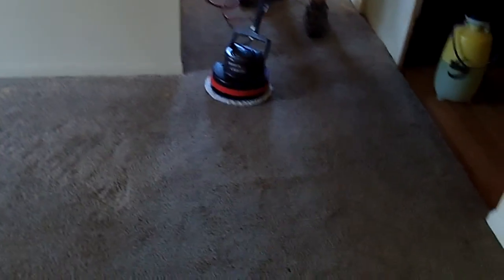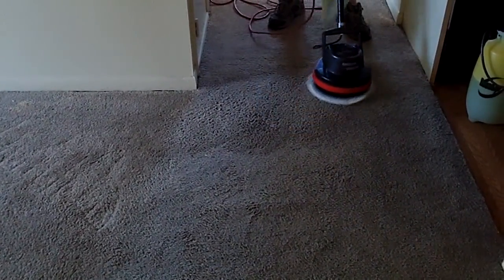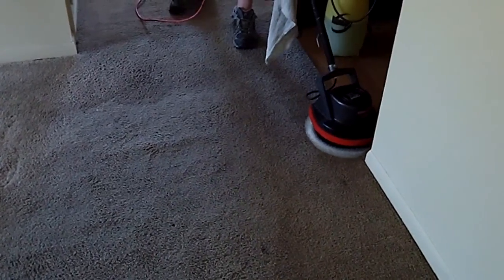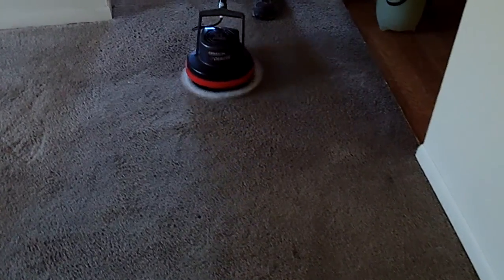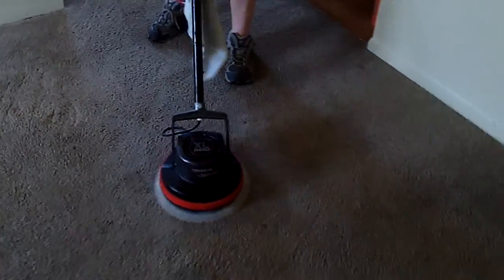We'll probably end up having to do a post-vacuum in a couple weeks. We're going to bonnet clean this carpet and then use an extractor just to do a rinse. We do bonnet cleaning on almost every carpet we do — that's how we prefer to clean them, it's the best cleaning method. Occasionally we'll only scrub out the stained areas if the carpet's really clean. There are bleached spots along the wall, but the best method is bonnet cleaning thoroughly, then running an extractor over to do a rinse.